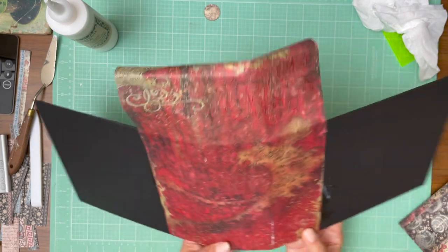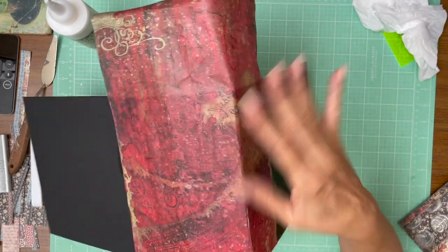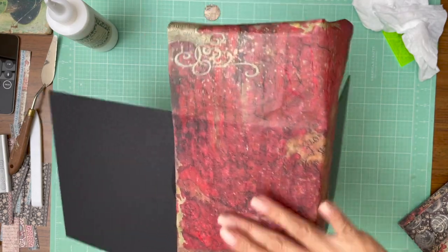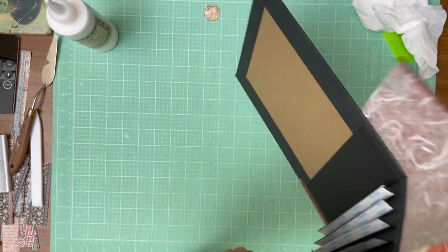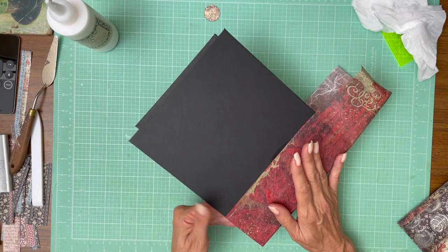I'm very disappointed because — oh no, sorry. I thought it was peeling. Actually, the paper is so thin that the glue is coming through and that's fine because I'm going to cover this with adhesive when I'm done. At first I thought it was tearing, but it's just glue coming through.